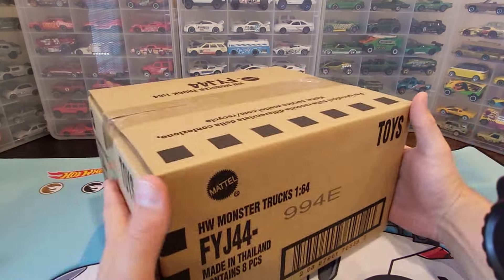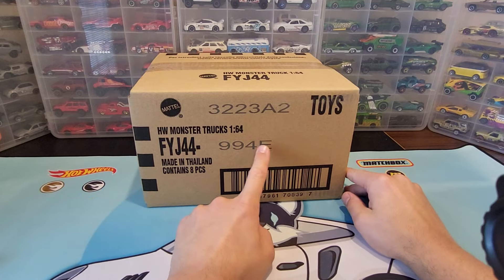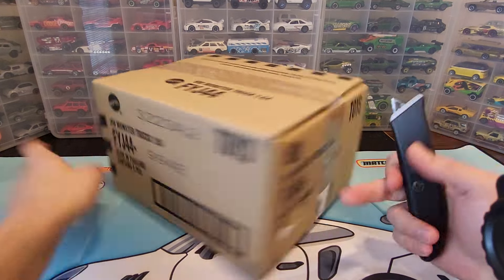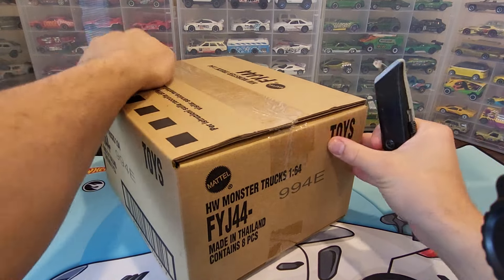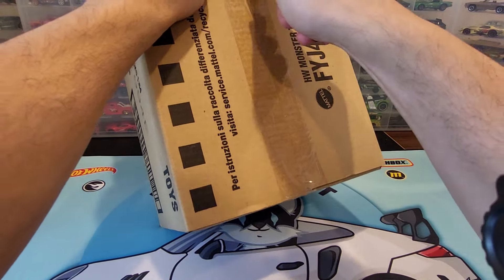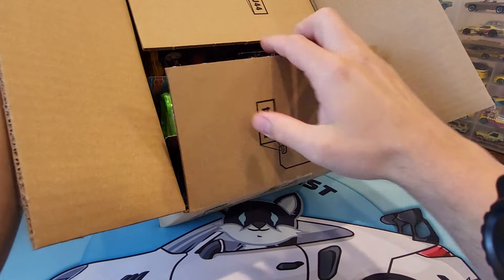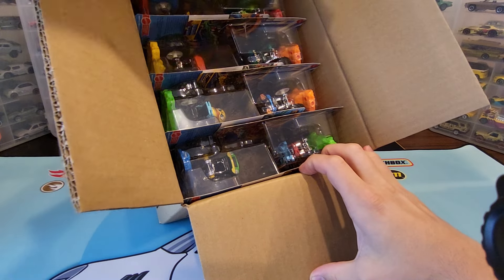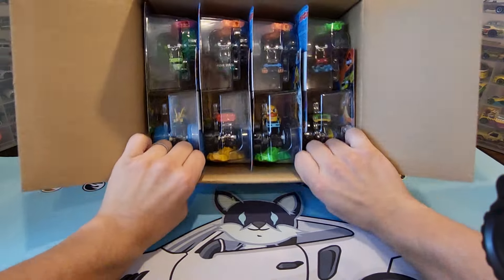Hello everybody, NF15 Diecast here. We're about to unbox the Hot Wheels 2024 Monster Truck E-Case — I believe this is Mix 8. The only reason I snagged this one is because there's a chance at the chase, which is the monster truck Jurassic Park themed Jeep or something. We're gonna pop this bad boy open; we should be able to tell if we got it right away — it's kind of obvious. I think I see it, but without further ado we'll break all these down.